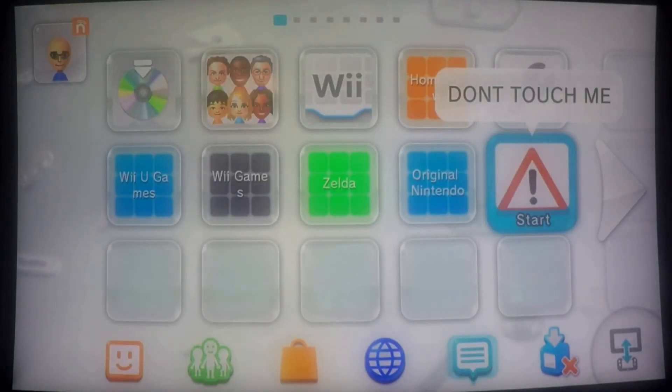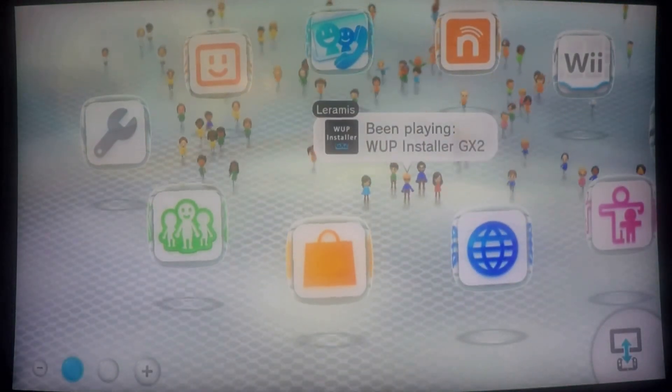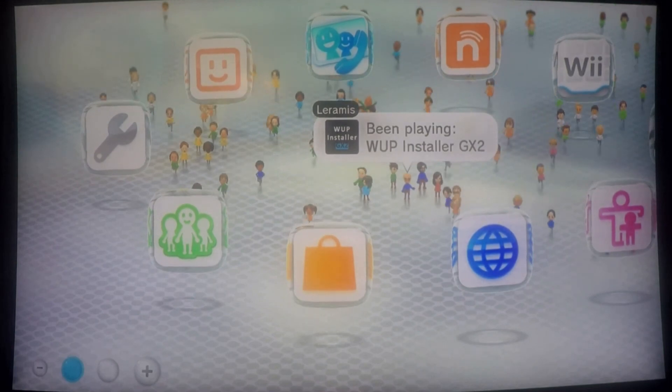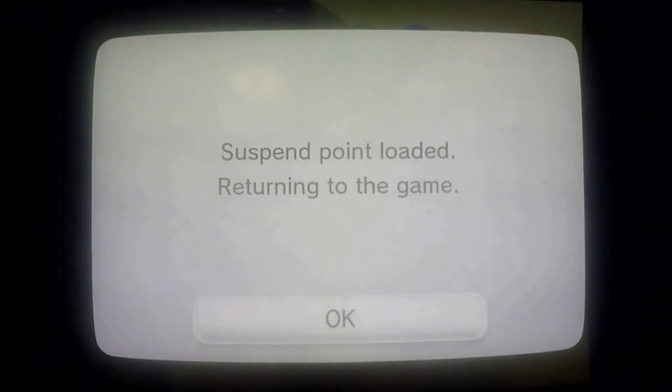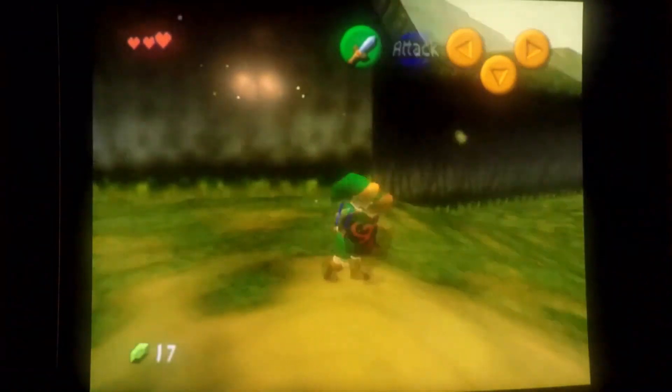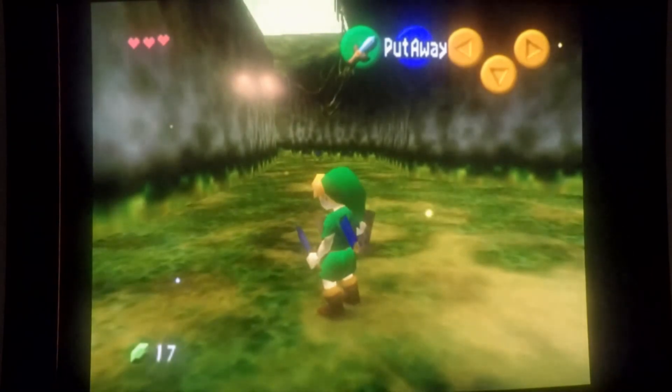I'm going to choose boot system menu, and there we go — things are as they should be. We don't have to launch Haxchi manually; we're right here at the home screen. To verify that's working, I'm gonna go ahead and launch the same virtual console title. There we go, it's loading up — and there we go, right back to where we left off. Cold Boot Haxchi is working.